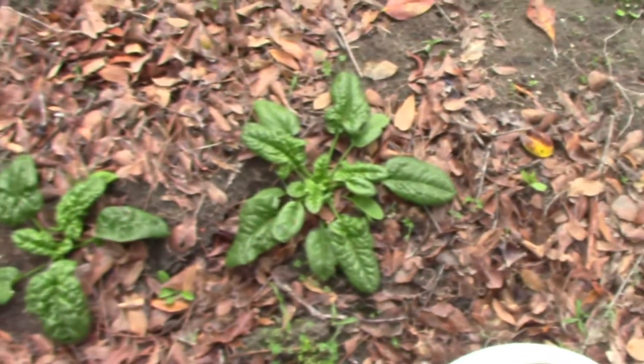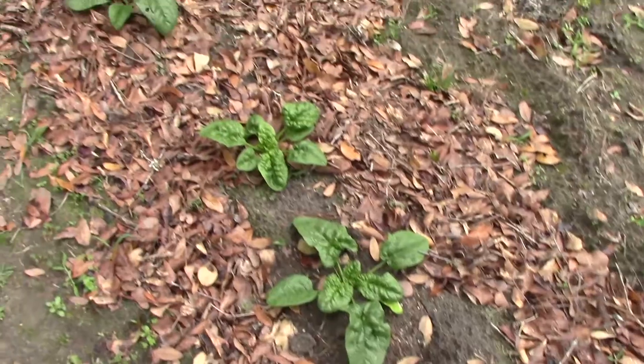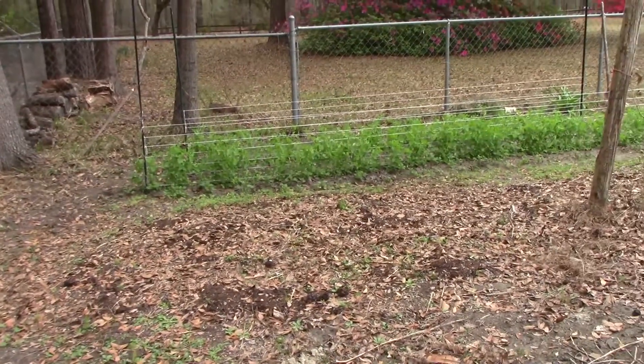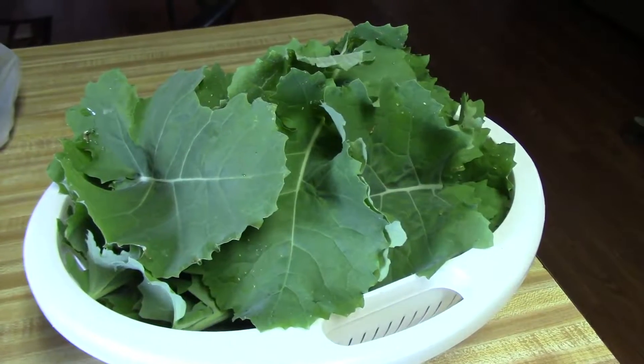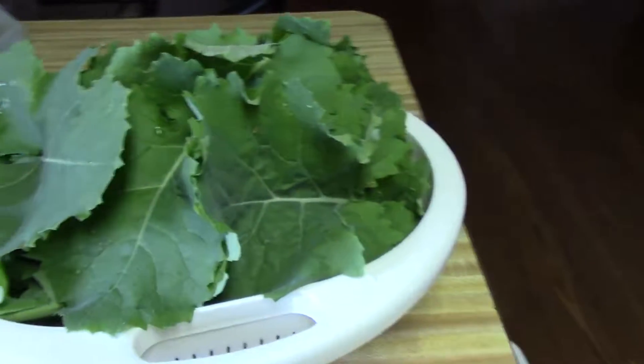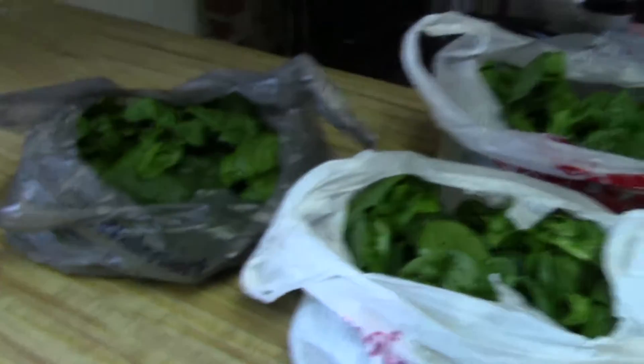We've got five more plants over here in this area. This is over near the peas. I went ahead and picked a container of kale — I want to make some kale chips and maybe give some to our friends coming tomorrow. And I got three grocery bags of spinach picked.